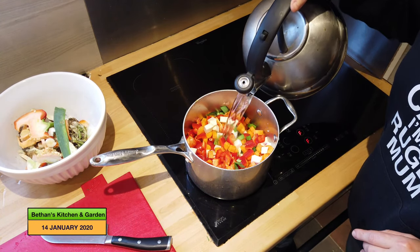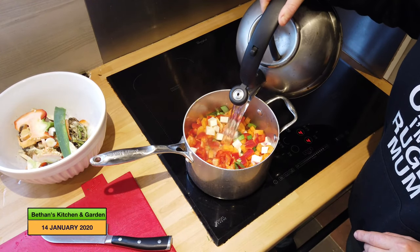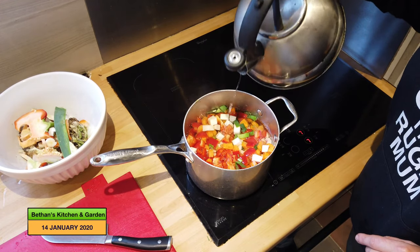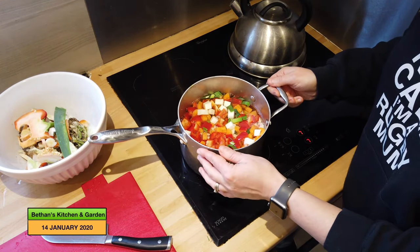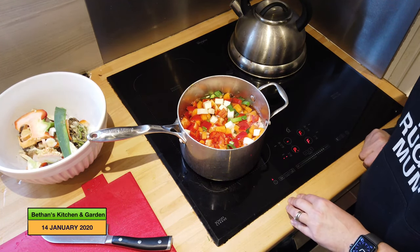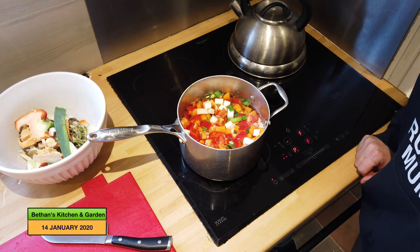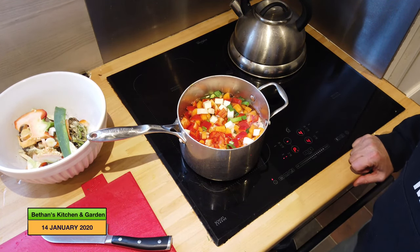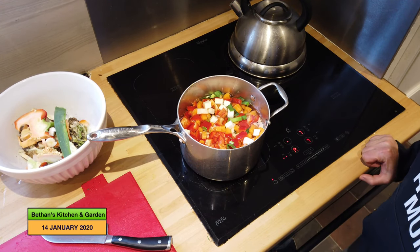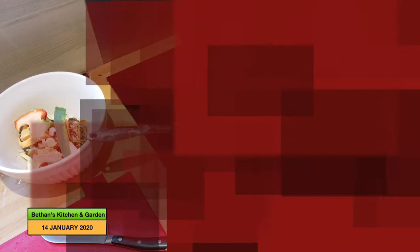Here are all the vegetables cut up and in the pot, apart from the squash, which I'll add about five minutes before the end of cooking time. I'm just going to cover it all up to the level of the vegetables with water, then bring it to a boil and lower to a simmering heat — about medium heat. If I was using uncooked squash I would just add it all at the same time.